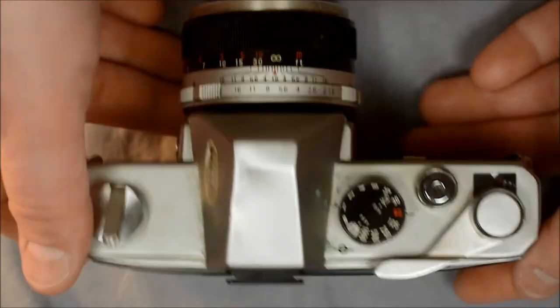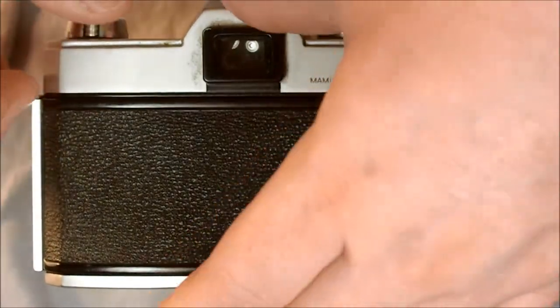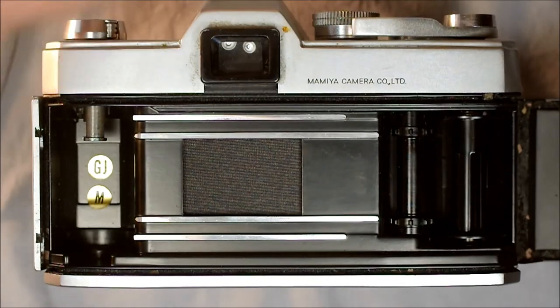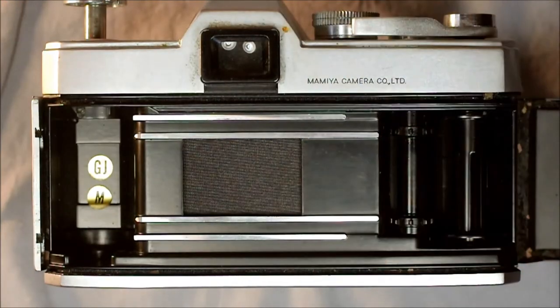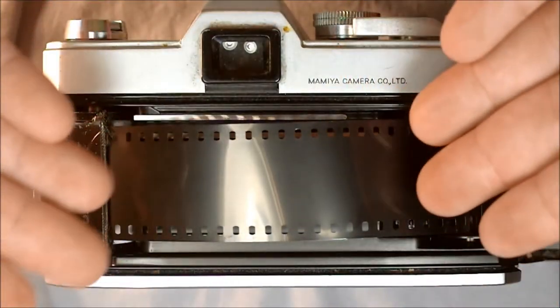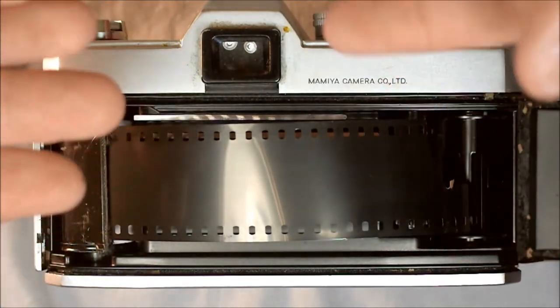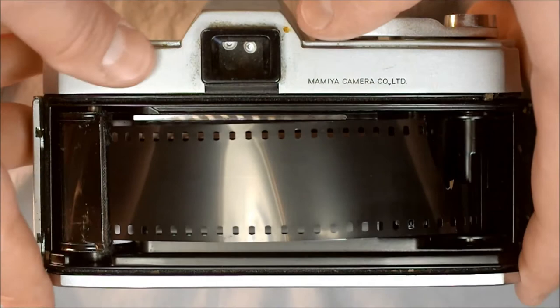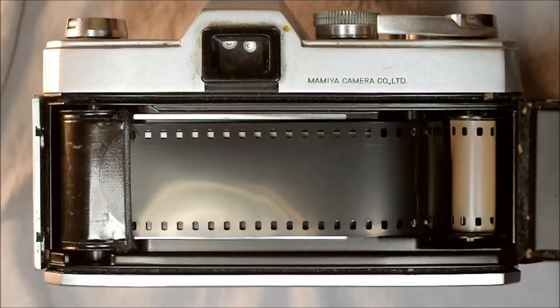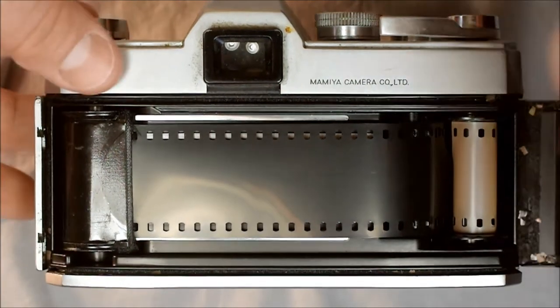The next thing we need to do is load the film. Pop up the film rewind knob and drop the film in place. Pull out a leader and feed it into the take-up spool. Use the shutter button to take a picture — make sure the shutter is set to a relatively fast speed, and that your fingers and the film leader are not touching the shutter. Advance the film once more just to make sure it's taking up properly, then close the film back.